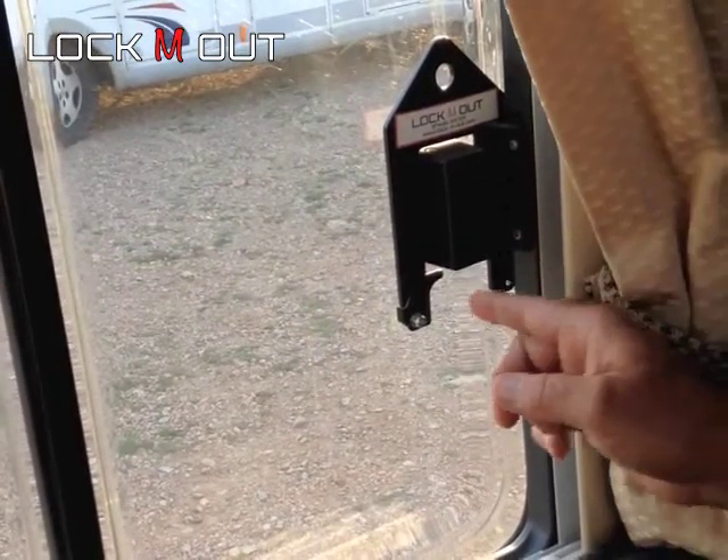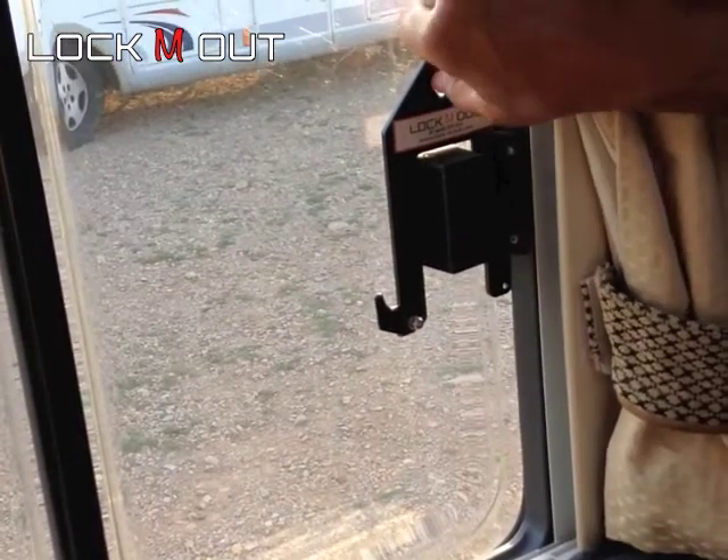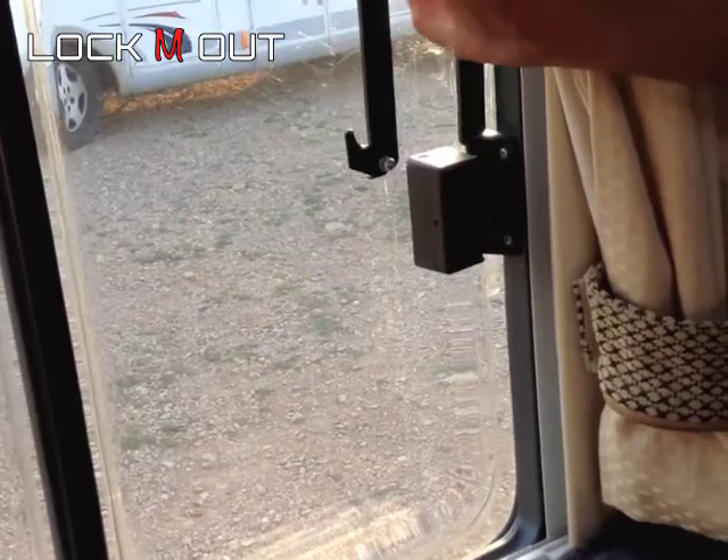To remove it, you just flip this little catch at the bottom and then simply slide it upwards.